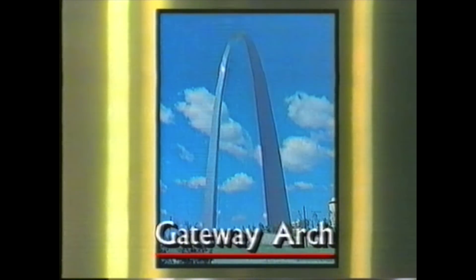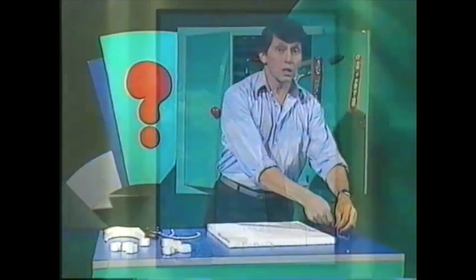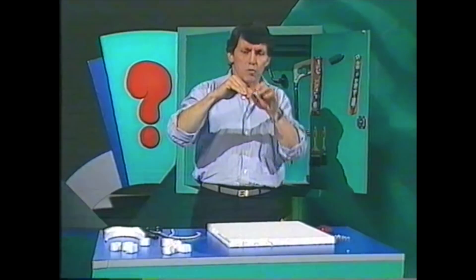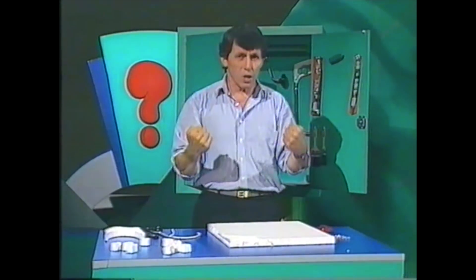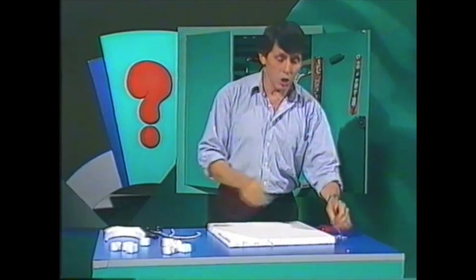You can actually go up the sides of that arch in little capsules, and then look out through windows at the top and see the countryside around. It's a very stable structure, because in a catenary arch, every part of it — whether they're bricks or plates of metal — everyone is pushing against the one next to it, as well as being pulled down by gravity. And you can make a catenary arch yourself, starting with a chain.